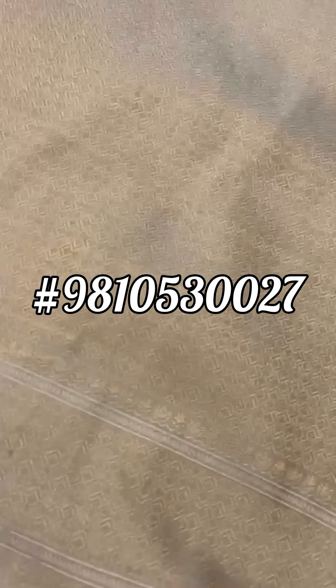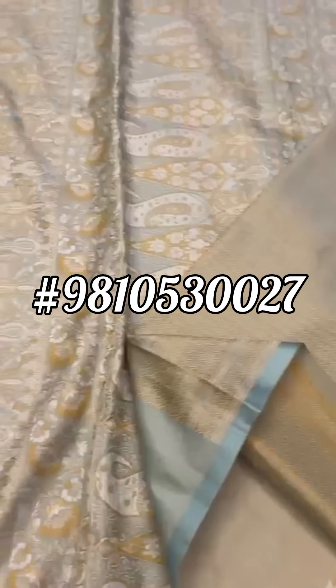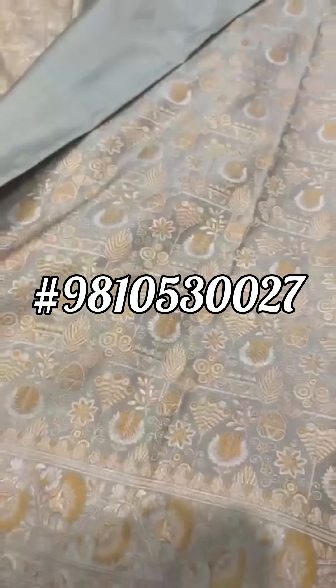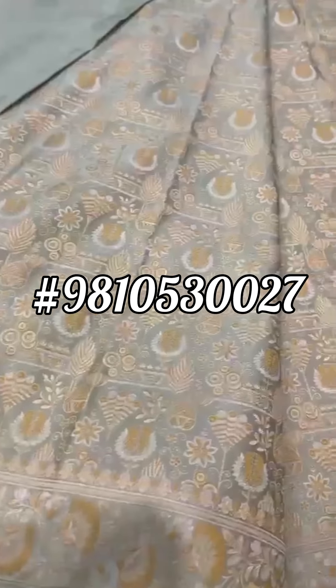A very rich blouse — again the colors get reversed. What a rich piece it is! Certainly good for any summer wedding, beach wedding. It can be a cocktail sari, it can be a traditional sari, it can be a contemporary sari.